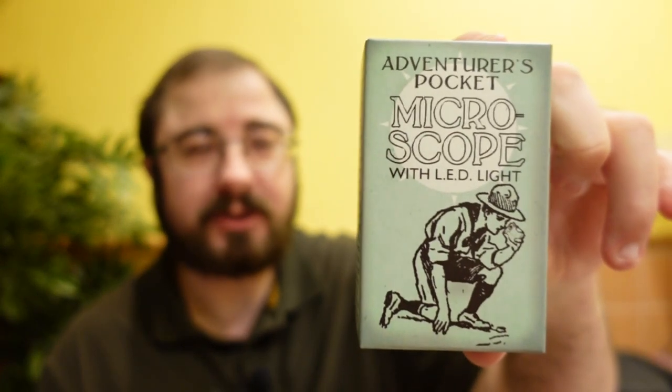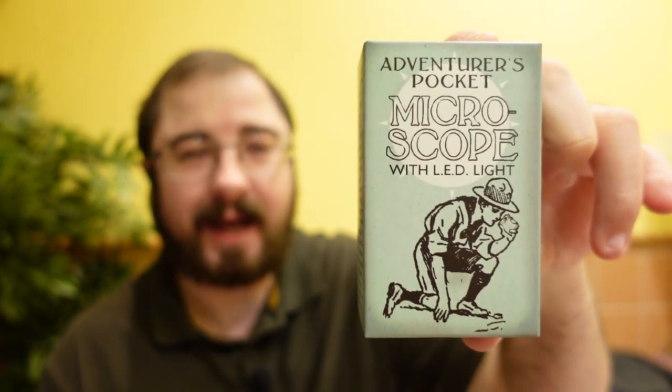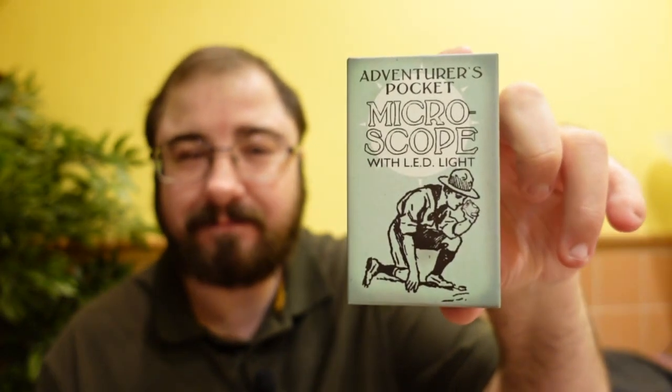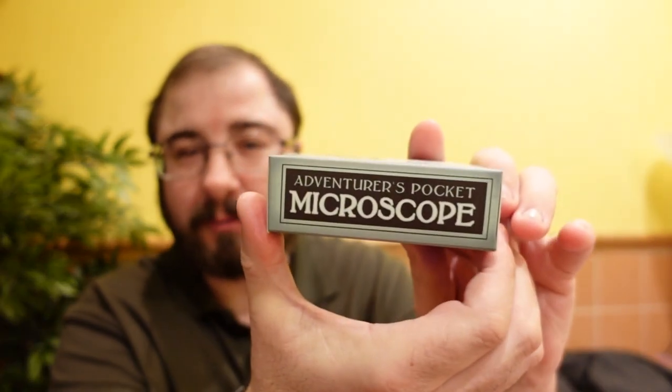Hello there! Today I thought we would have a look at something I found. I wasn't sure at first, but I thought it was a really good idea. I picked this up because it just looked so fun and a little bit retro. Today we're going to have a look at the Adventurer's Pocket Microscope with LED and leatherette case. Look at this — it looks like something from the 1950s. It's brilliant, such a great idea. There we go, little microscope.